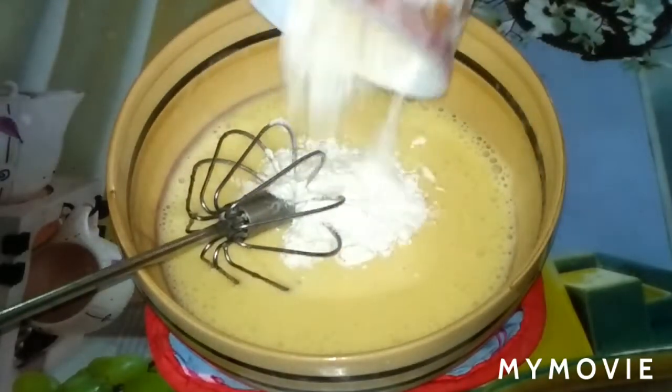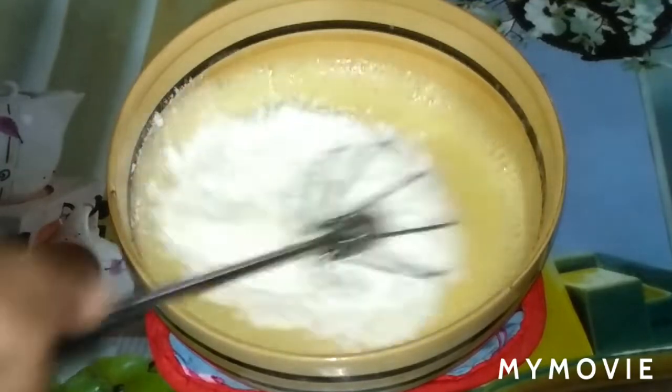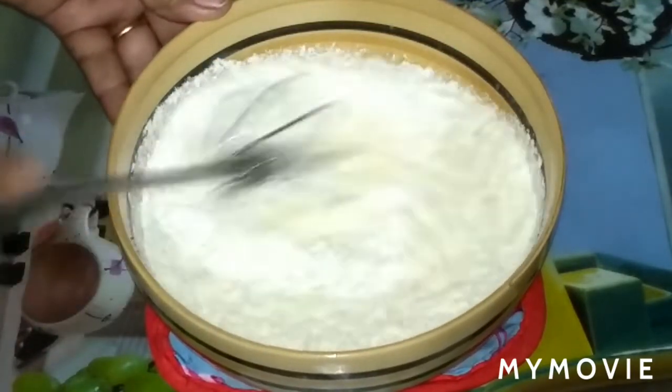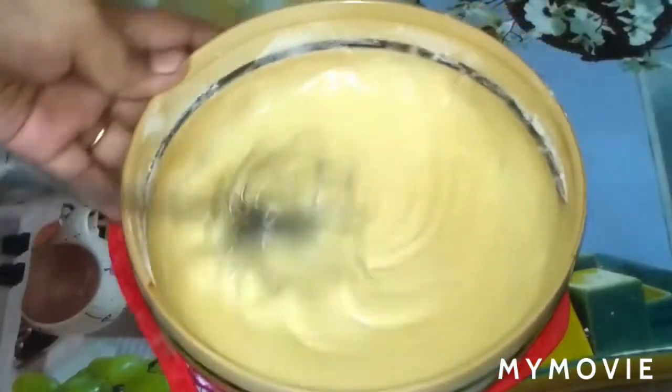I'm using this half cup, then another half cup in the middle. 1 cup of Fahrenheit measurement.